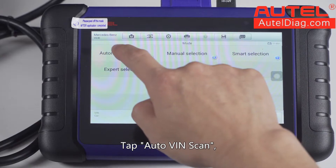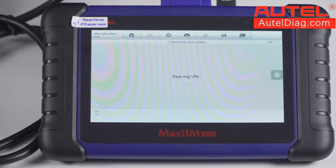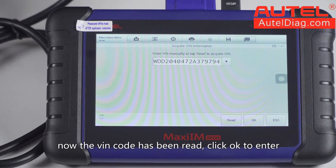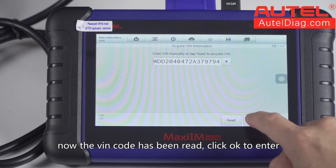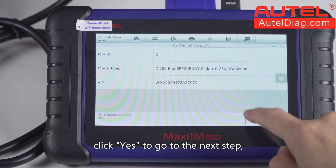Tap Auto VRN scan. The VRN code has been read. Click OK to enter — the vehicle information was read out. Click Yes to go to the next step.